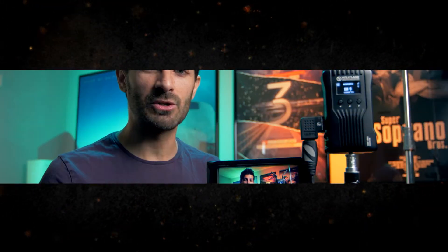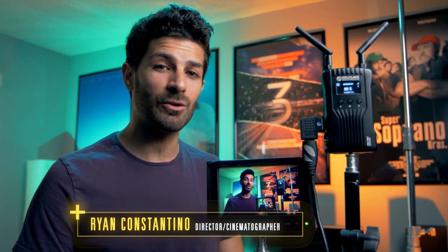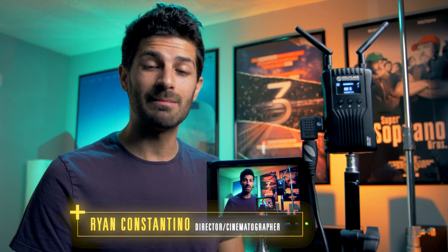I've been looking for a wireless video transmitter system for quite some time now, and when the folks over at Hollyland Tech reached out and said they would send me one of their units, I jumped on the chance to get my hands on one. This is the Mars 400S, and it packs a lot of features into a small package. In this video I'm going to tell you everything there is to know about the 400S.